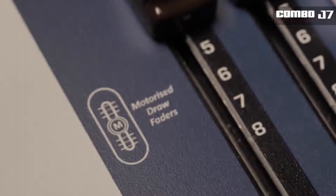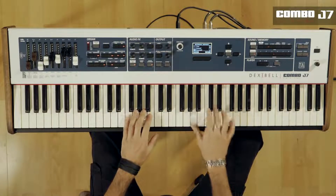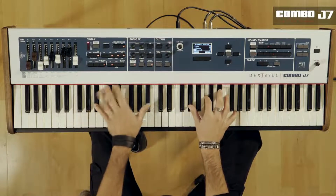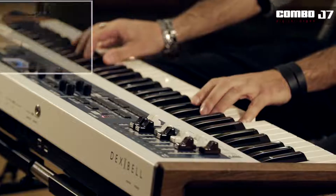The introduction of the first ever motorized draw faders reinvents the sound change between different footage settings by automatic morphing. This sound morphing can also be controlled by pedal, giving the player ultimate control.